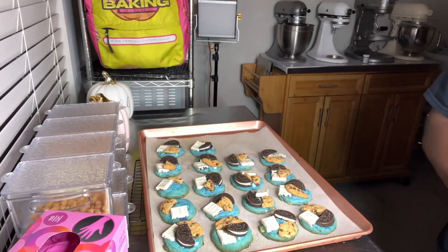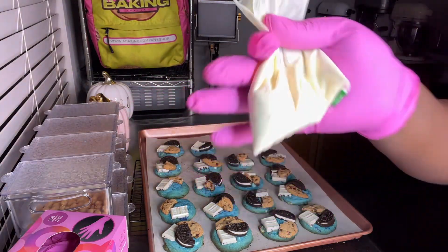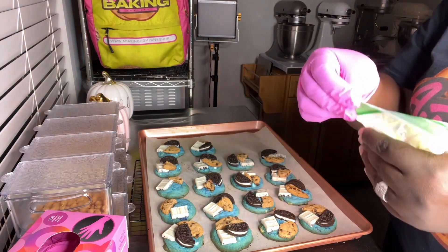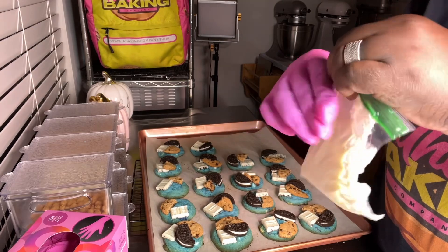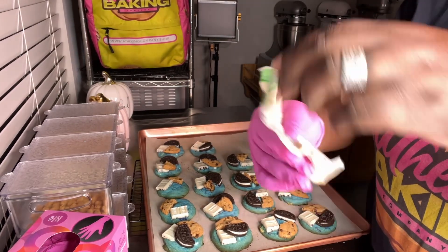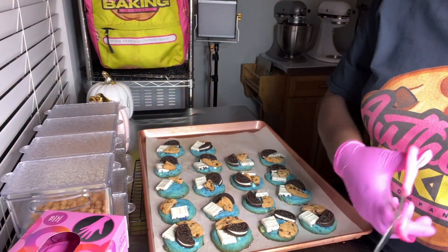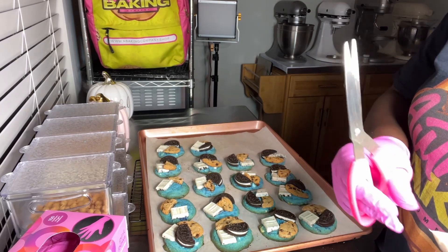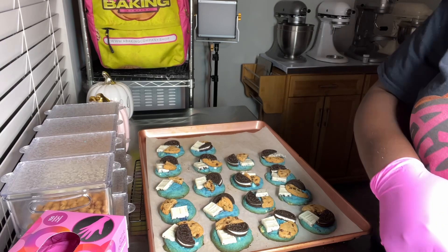For the final part, we're going to drizzle some white chocolate. I just put some white chocolate chips in a little sandwich bag and microwaved it in 30-second increments — probably like 30 seconds and then another 15 seconds.